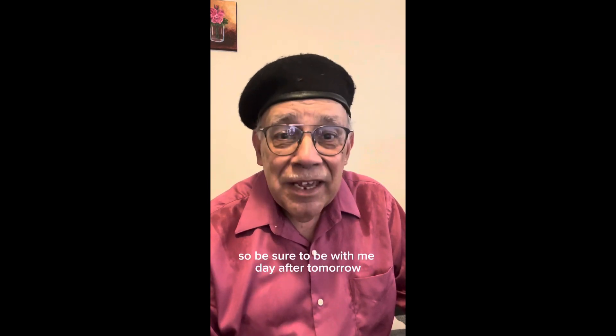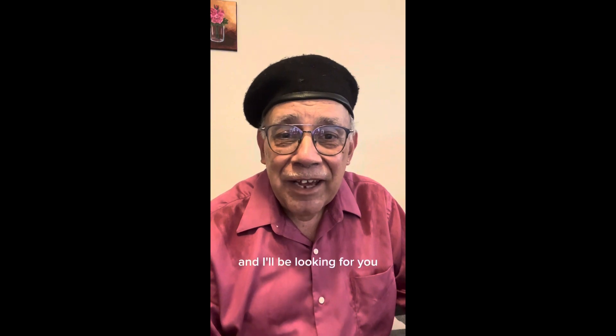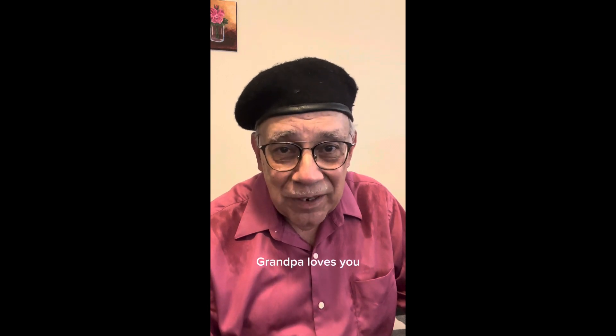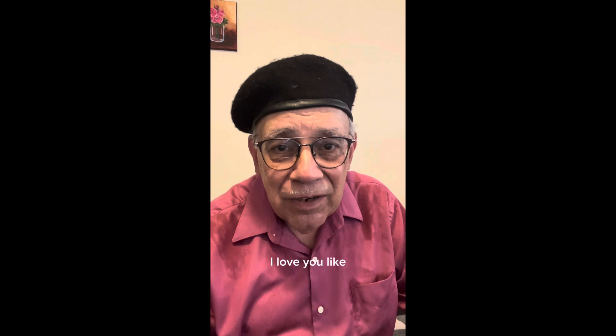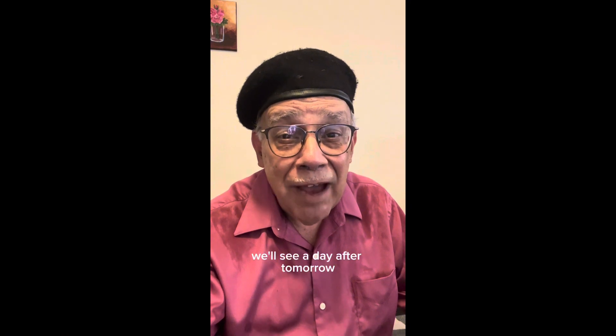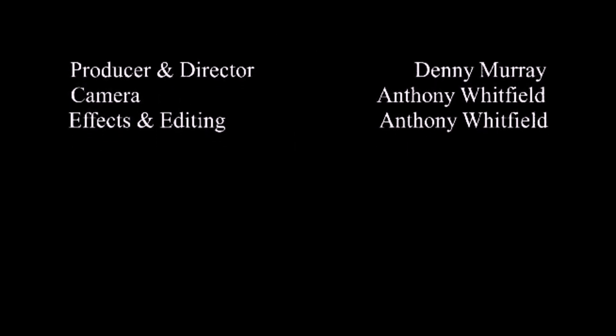Be sure to be with me day after tomorrow when we start our harbor scene. And I want you to remember, as always, Grandpa loves you. Like, subscribe, follow — give me a comment, let me know how we're doing. We'll see you day after tomorrow. Bye.